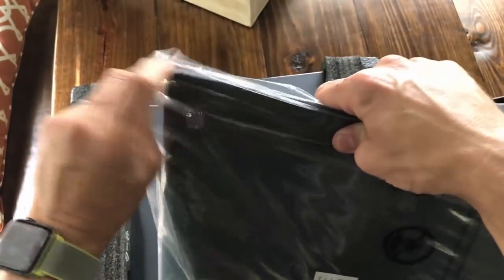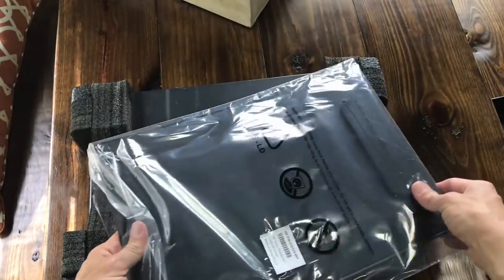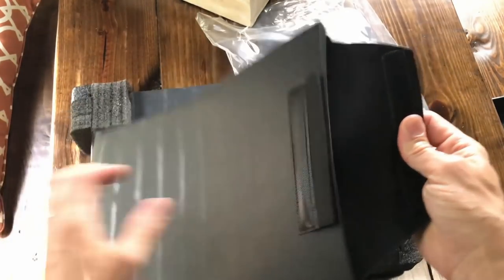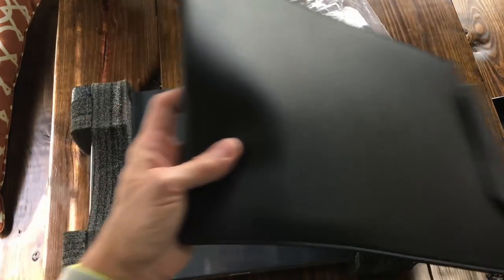Check out this sleeve. This is the protective leather sleeve that comes with it — fake leather, I'm assuming. It's pretty nice, it has the HP logo on there, Velcro closure, and felt inside. It's a nice touch that they include that.